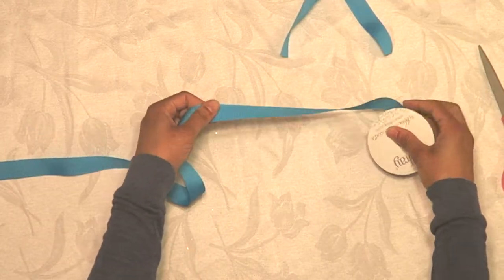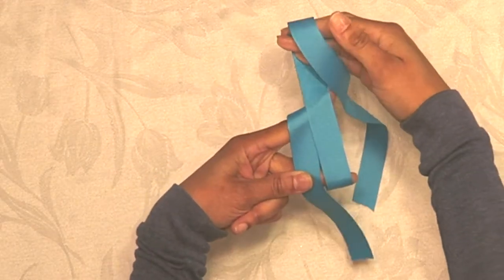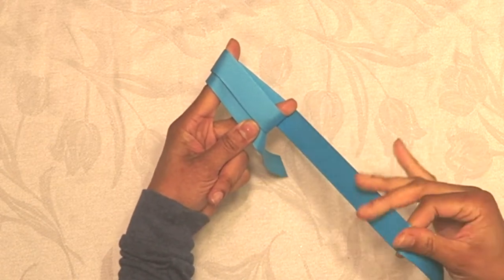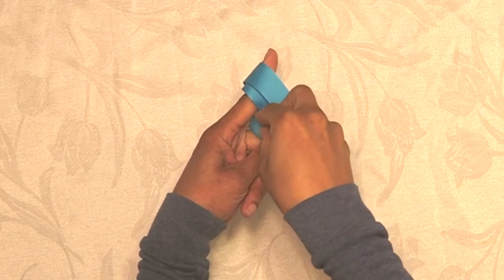Cut the length that you want and hang it over your two fingers as shown. Hold it with your thumb and wrap it around, and once you get around that one time, just tuck it down in that little space there and push it through.